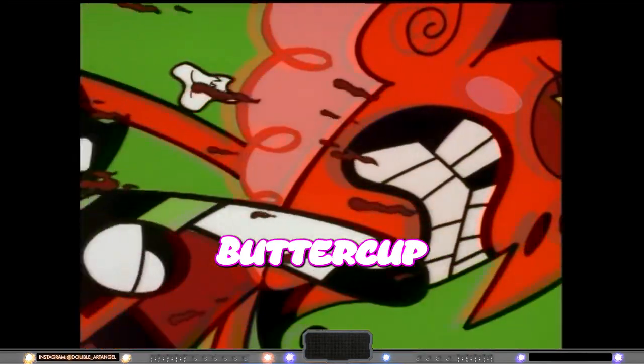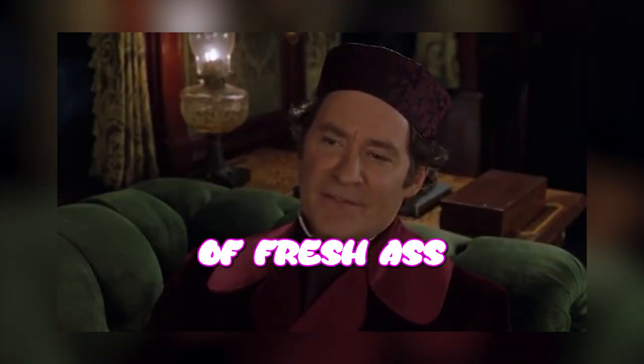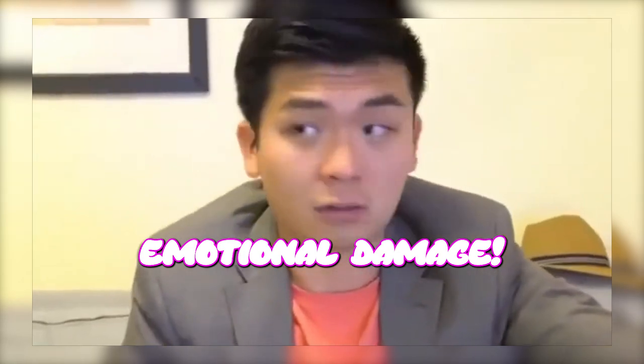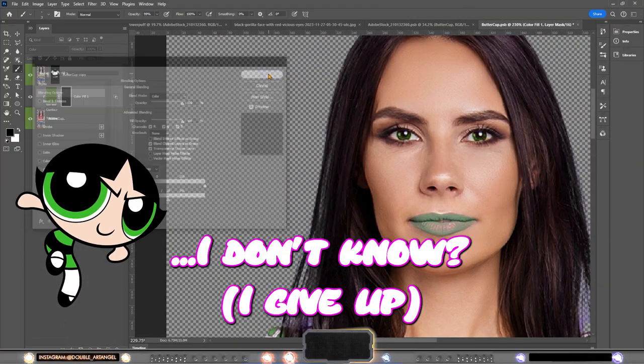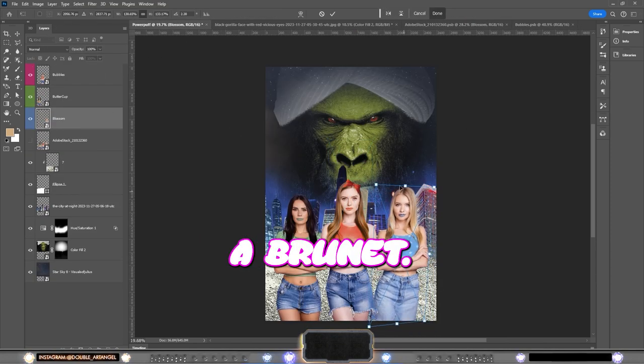So let's make a blue dress for her easily by using a color overlay and then just adjustment layers. Lastly, we have Buttercup, the hard — well, the hecking hard girl in green — and she's a brunette. Nice having her on board, she's a breath of fresh air.